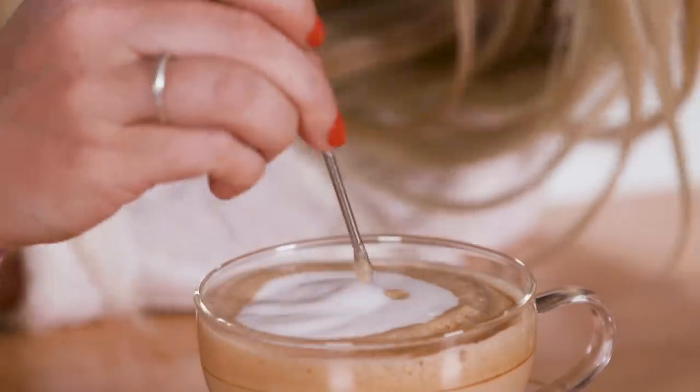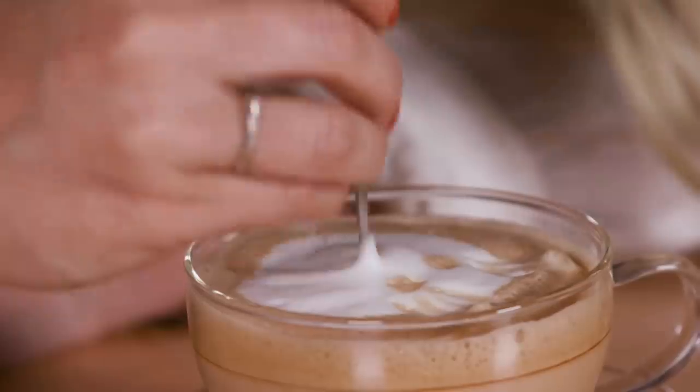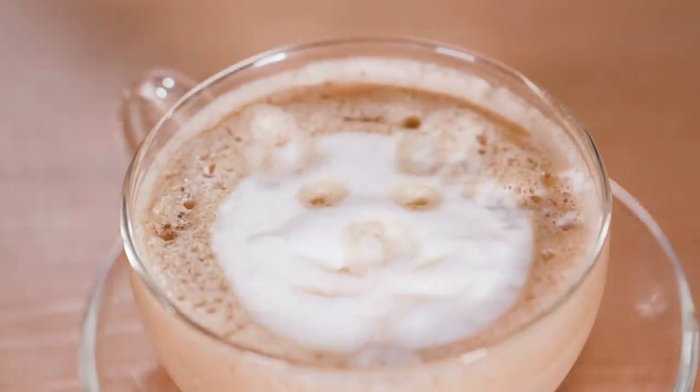Now we are moving on to this metal toothpick thing. I already like this better. I used a toothpick once to make a cat, and that's what I'm trying to do. It's probably multipurpose — you could use this for your latte art and then also use it to pop a pimple. I'm pretty happy with my cat. This is Cat Purchino.